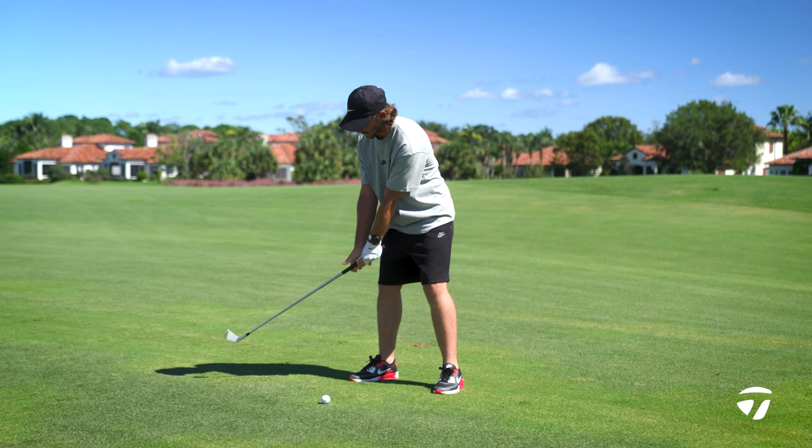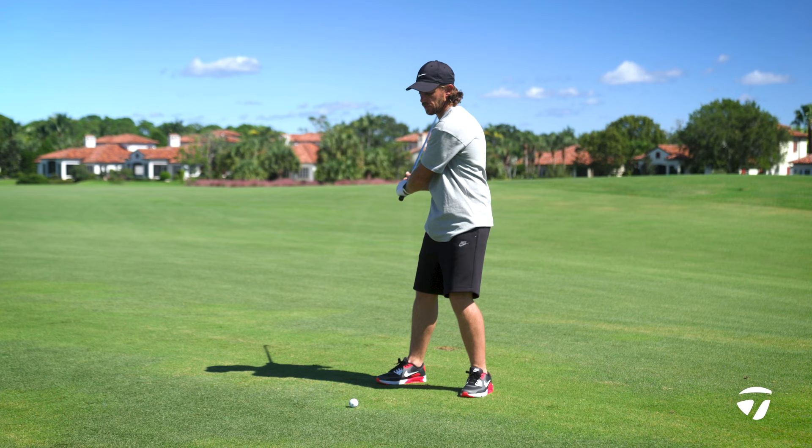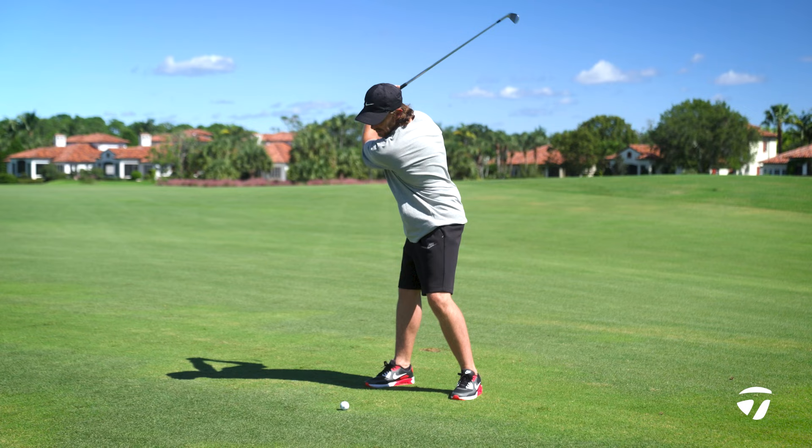One of the most important moves in the golf swing is the first part of my takeaway. I have a tendency to lose the takeaway out, and then from a foot into my golf swing all I have to do is reroute and try to find my way back to the ball. So the first part of the takeaway: take it inside, turn with my body.